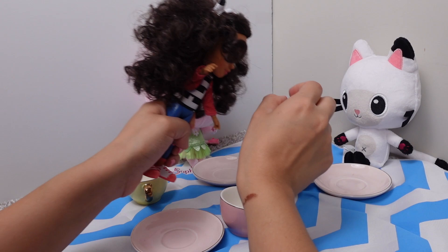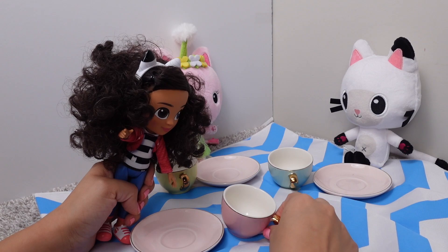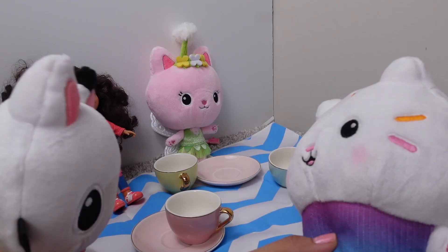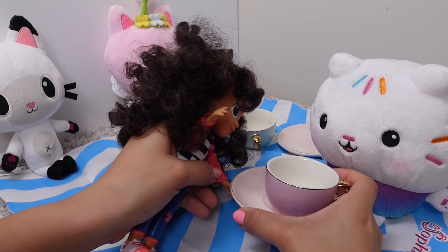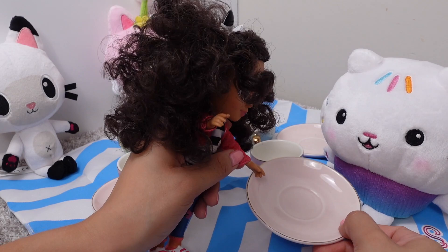This blue cup is for you, Pandy Paws. And this yellow one is for you, Fairy Kitty. And this one is for me. Hey friends, what are you guys doing? We have a tea party. Can I join you guys? Cakey Cat, we have an extra tea cup for you. It's purple and we have this plate. Thank you.